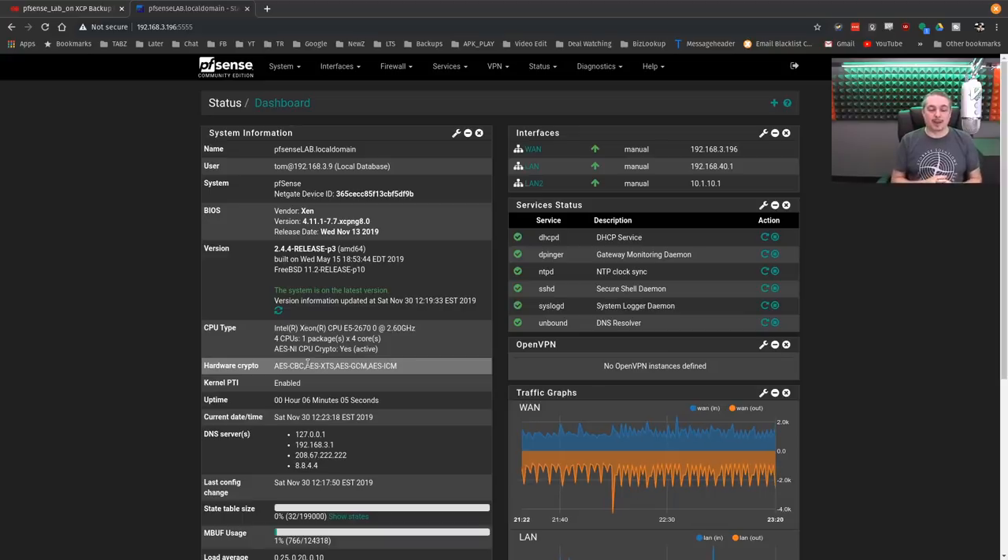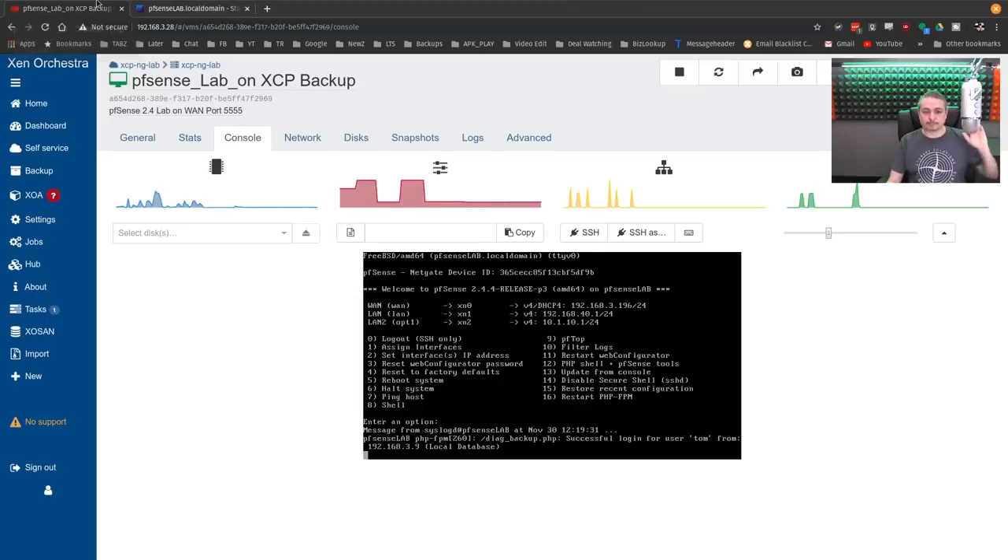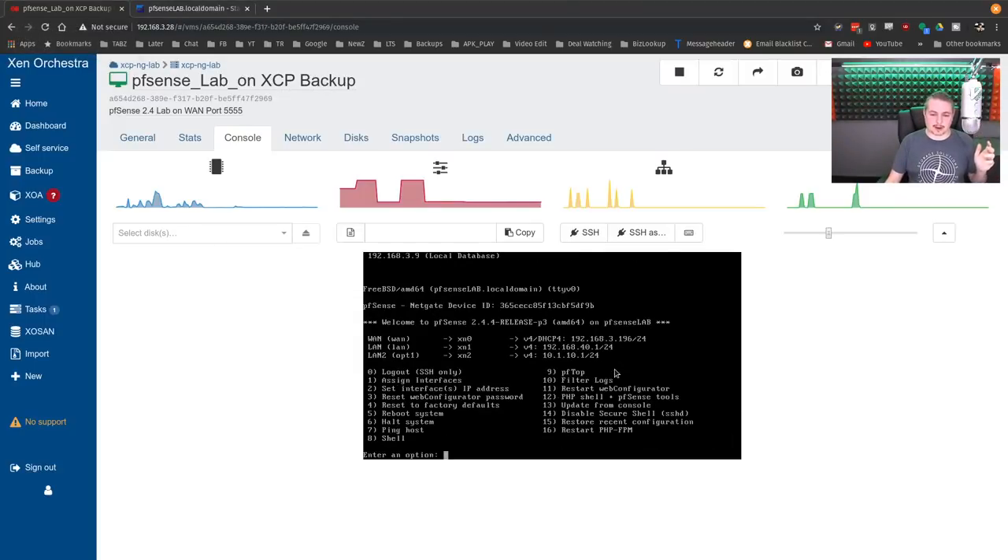When swapping — and I have so many rules, features, VPNs, and lots of settings — how do you get all that transported over from a custom built box to a Netgate box, or vice versa? If you move to any different box that doesn't match the same hardware, there's going to be an alignment you have to do with the network interfaces, which if it was just that would be pretty easy.